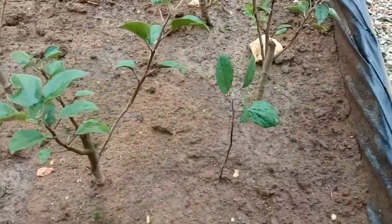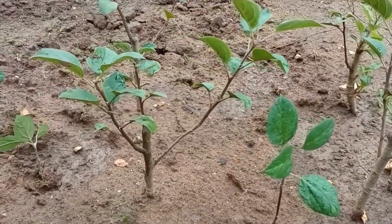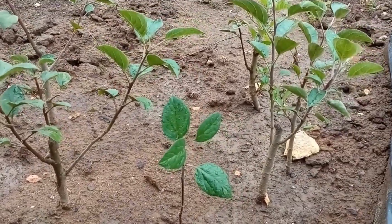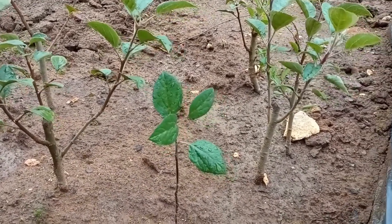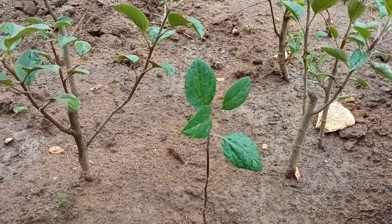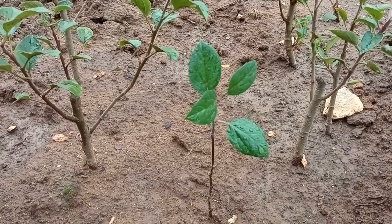These little beauties will all make brand new apple trees. And I will be using them to show everyone how to do grafting in February. It's October now and we will be grafting these with nice apple varieties in February.